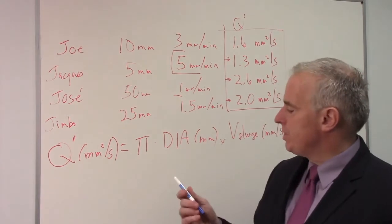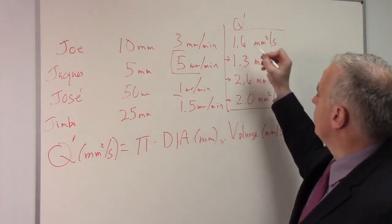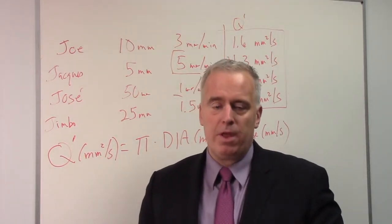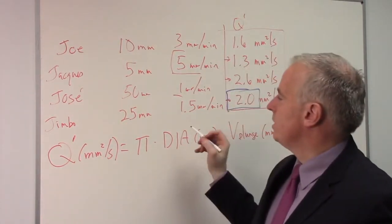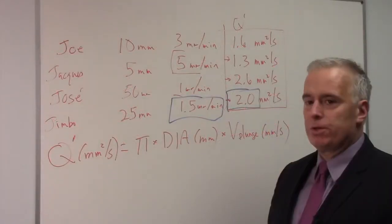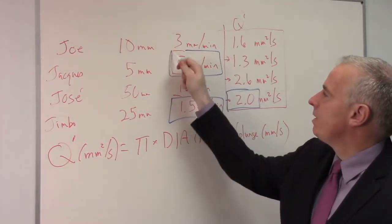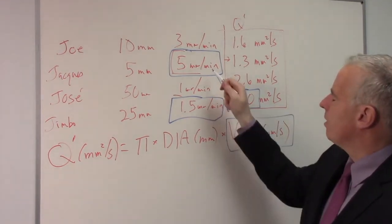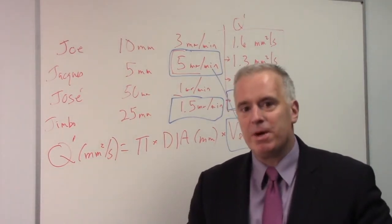Some of my customers actually have their machines programmed to achieve a specific Q prime — they put in a Q prime of 2 or 3, and then the CNC program calculates what your plunge speed should be. I'm a big believer of Q prime, not just for cylindrical grinding but for all types of grinding. It's just a better measure of how you're doing than feed rates. And keep in mind: millimeters per minute versus millimeters per second — to convert from millimeters per minute to millimeters per second, you divide by 60.